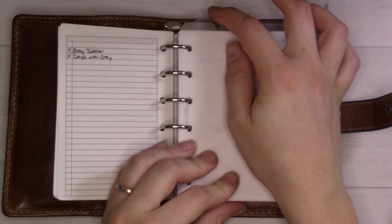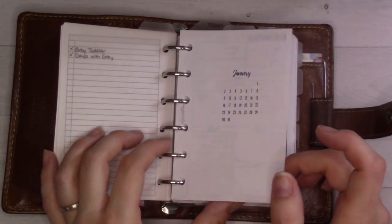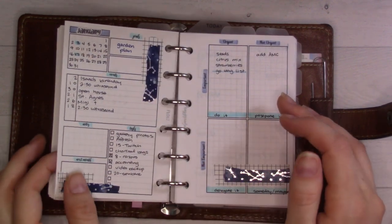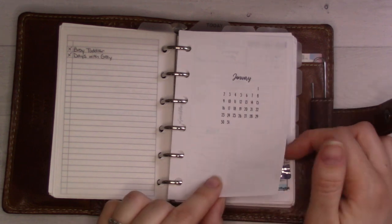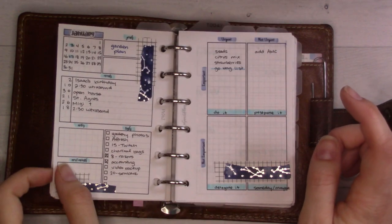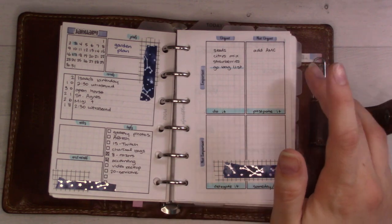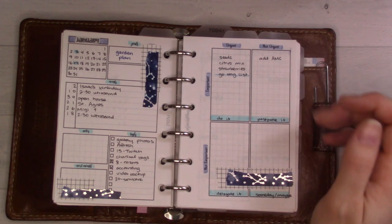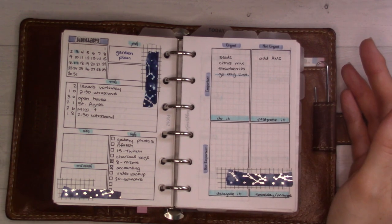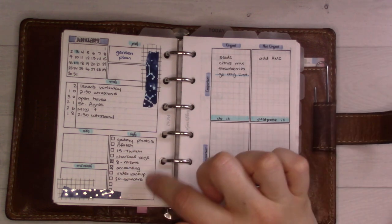These three top tabs are for months, weeks, and days. For January, this is a freebie dashboard from my shop - you can find it by looking for freebies, it'll be there for all of 2022. Then this one is Insert 62, the month on one page. I really like how it looks - I love the washi layering and it feels very dashboard-like. I check this whenever I set up a new weekly page and move anything from here.